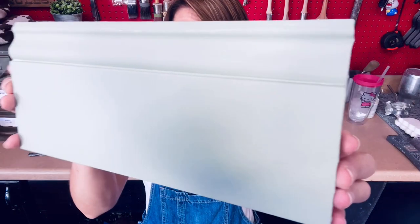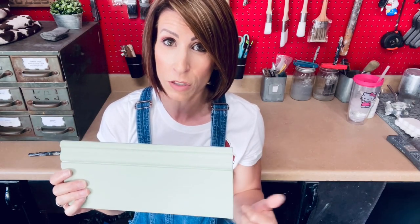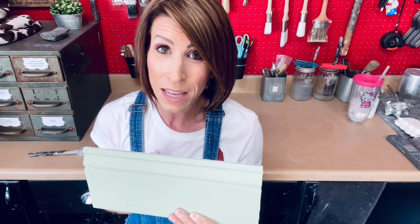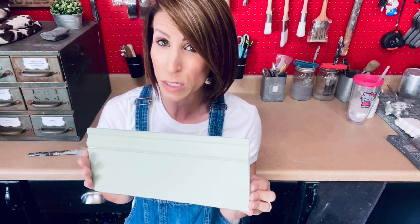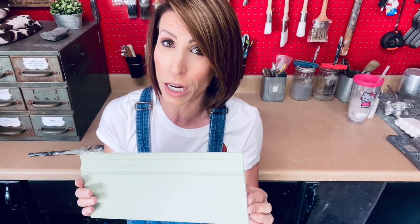Alright, the second coat is all dry. Here it is really up close — really really nice. I love the color; it came out exactly like I thought it would from the color swatch. The coverage is excellent and it's very very smooth for a chalk finish type paint. This does have to be sealed. I actually have my spray gun already loaded up with some water-based poly so I'm going to go ahead and top coat this just to see how it looks and I'll pop back on to show you the final product.